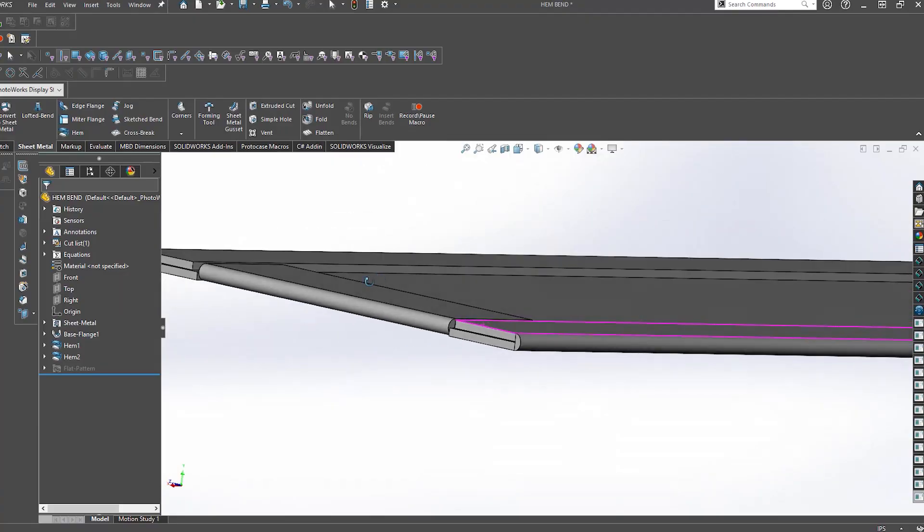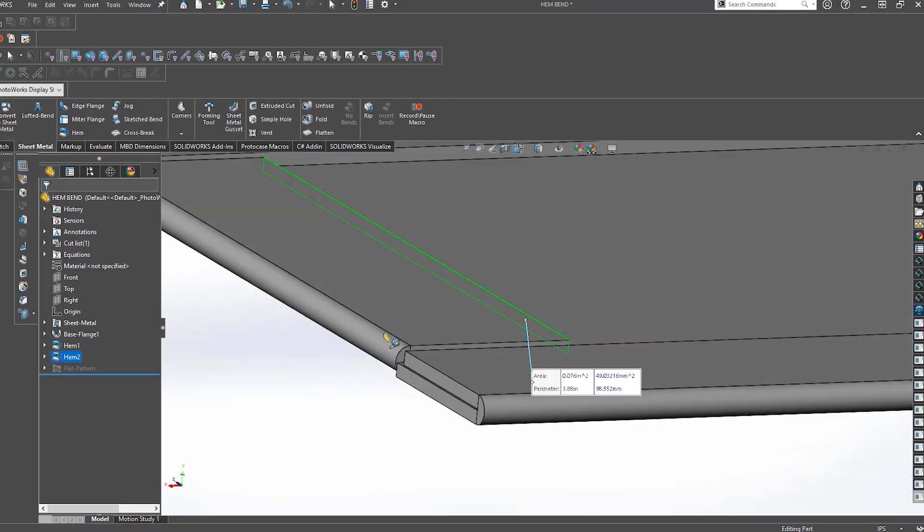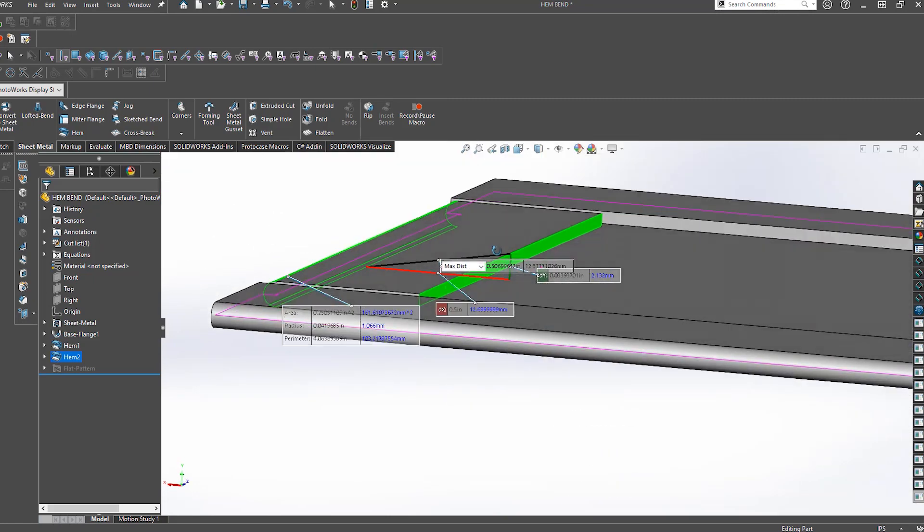In order for this to flatten on top of itself properly, we need to ensure that we have enough material to do so. We require a minimum hem bend length of 0.5 inches in order for this to work.